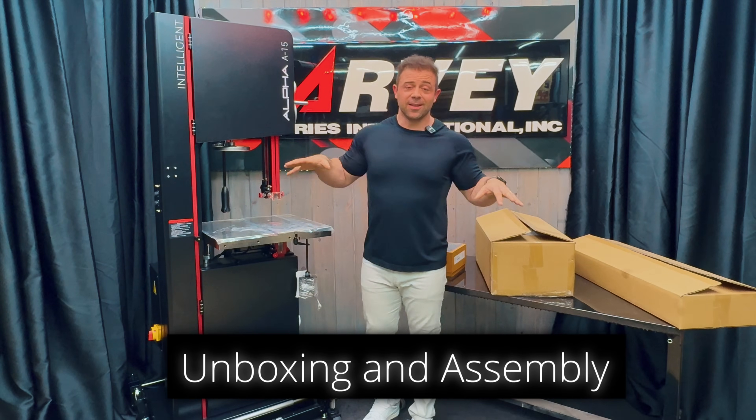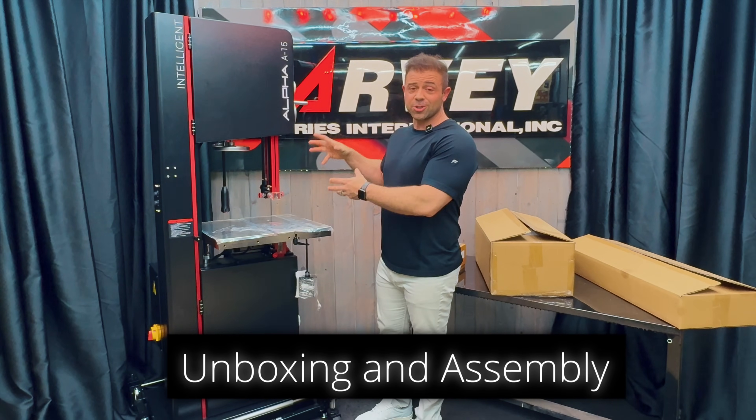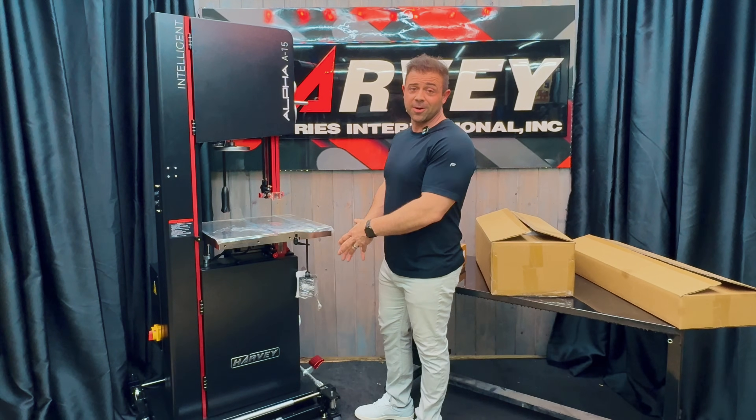After getting the bandsaw out of the crate, this is what you'll have. I would highly recommend taking the bandsaw straight from a pallet to a mobile base — specifically the new Harvey Spyder mobile base, and I'll show you more about that later.